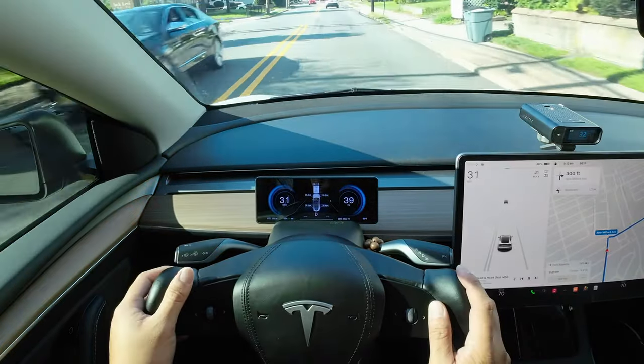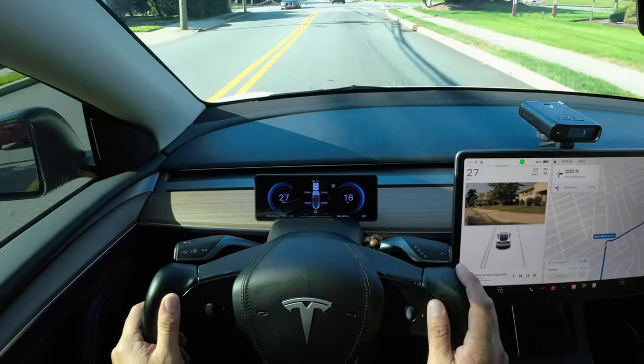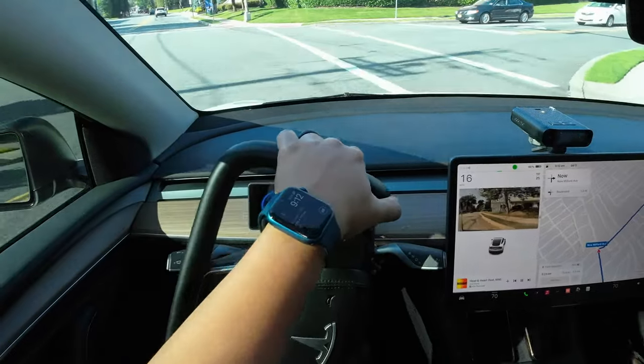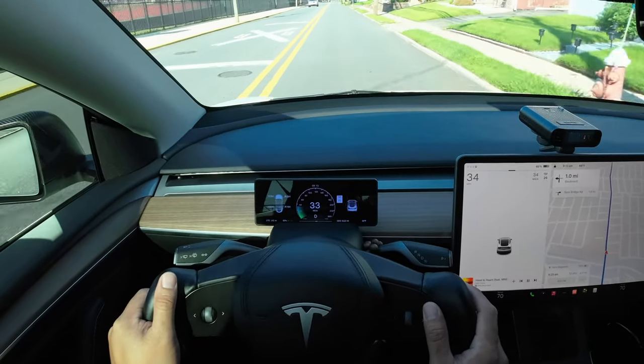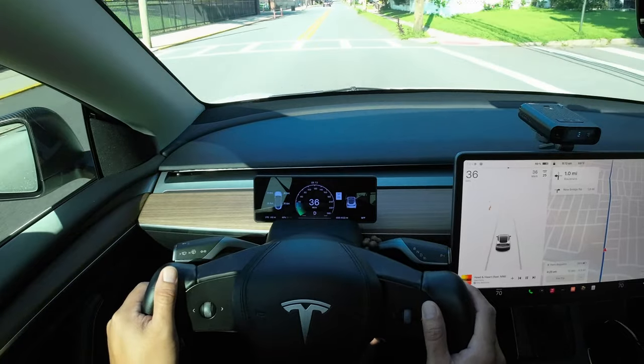On the left-hand side of the next screen it gives you the speedometer, in the center it gives you the tire pressure on each tire and the speed limit, and on the right-hand side it gives you the horsepower being used at that moment. On another screen, it shows tire pressure on the left, an old-style speedometer in the center, and the car and speed limit on the right.